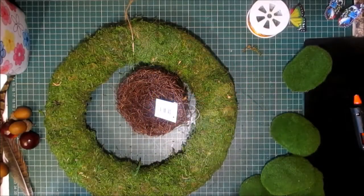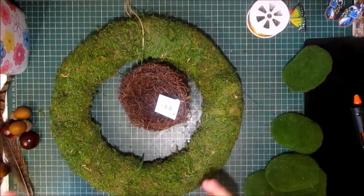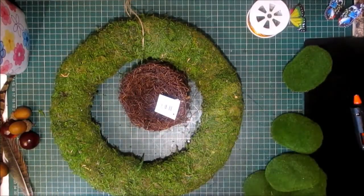Hello Crafters, welcome to G's Creations. I'm going to make a rustic kind of autumn wreath today with you.